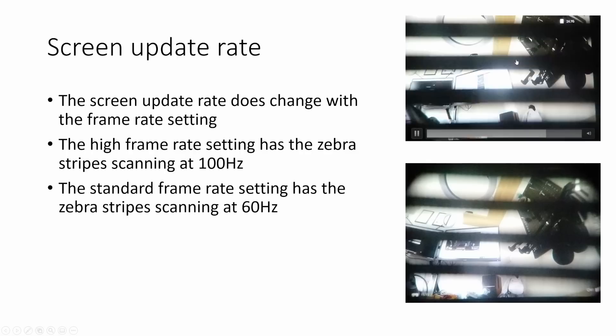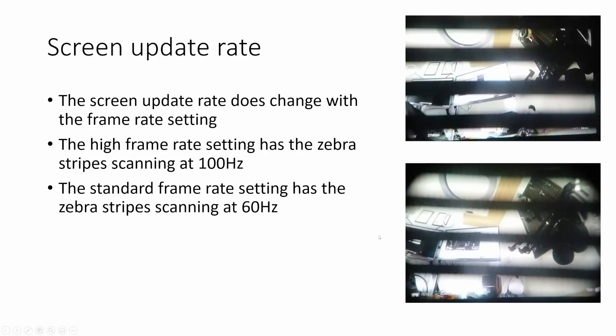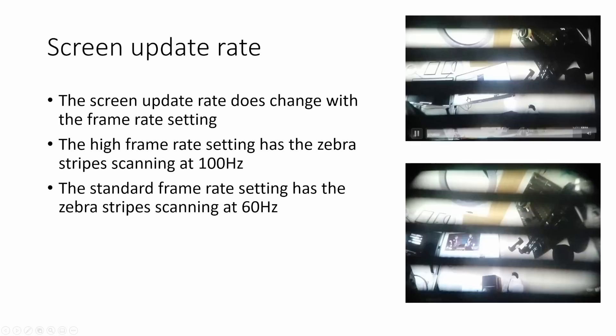Comparing to another OLED goggle like the Sky04x, that goggle doesn't have multiple zebra stripes — it just has a single black scanning line that moves down the screen as the display draws the next frame, taking about 16 milliseconds to reach the bottom. In the Avatar goggles, one of the zebra stripes is the actual scan line redrawing the screen as it moves down, while the rest appear to reduce the on-time of each individual OLED pixel. This scanning line approach — redrawing line by line from top to bottom over one frame — is very similar to how analog goggles and HD Zero display video.